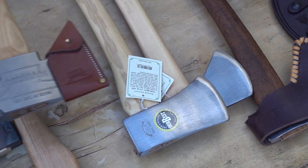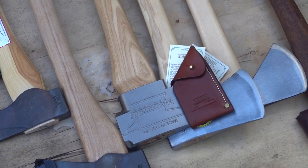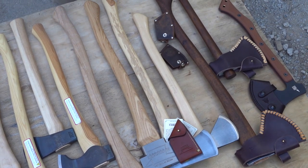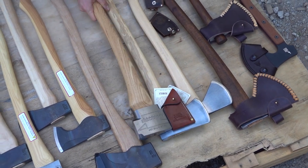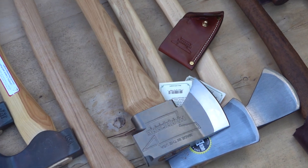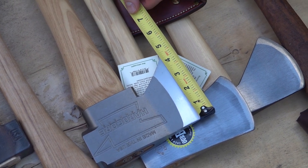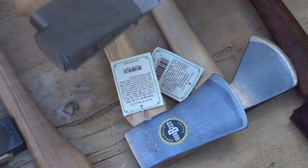Now we'll switch over to the Hardcore Hammer. This has a three-pound head — it's a pretty good size. The handle on this one is 28 inches, and you can also get it in a 36-inch handle. There's also a four-pound Ranger axe that they make, but it has a lot more weight on the end and is more of a splitting axe. These come extremely sharp — possibly the sharpest of any brand I've ever seen. The cutting face is about four and a quarter inches.